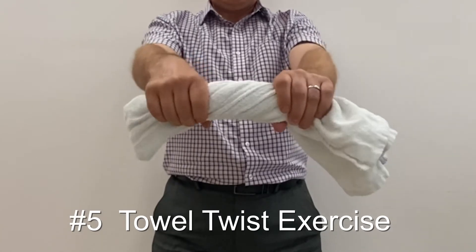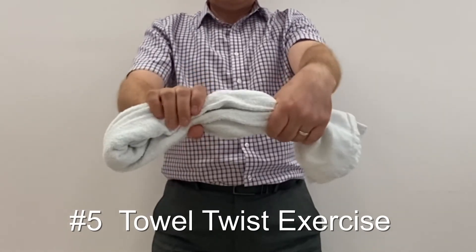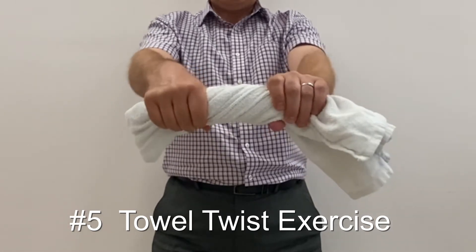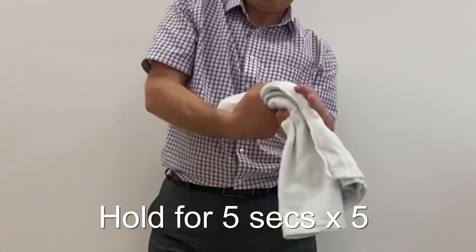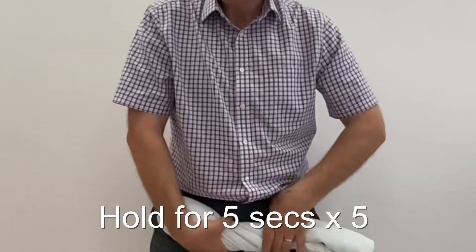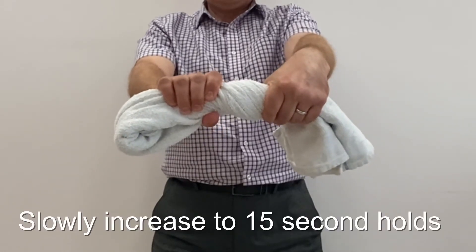Grasp a towel with both hands. Twist one way with one wrist while twisting the other way with the other wrist, as if wringing out a wet towel. Hold for 5 seconds and repeat 5 times, then go in the opposite direction. Over the weeks, build up to 15 second holds.